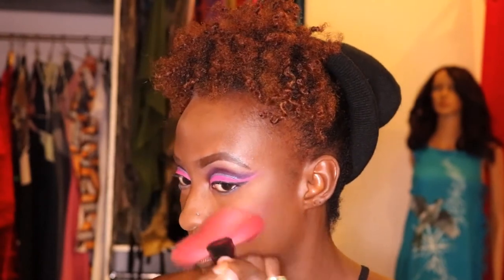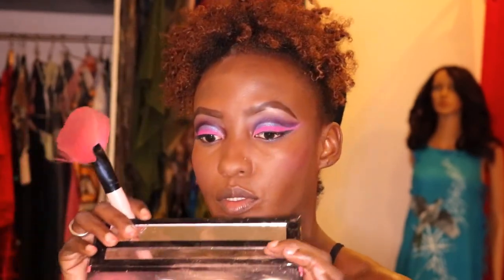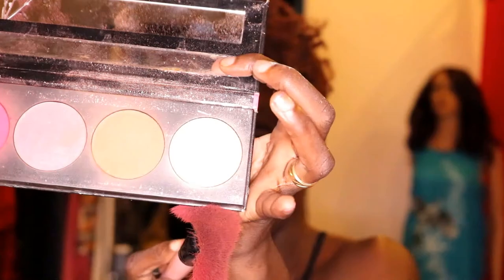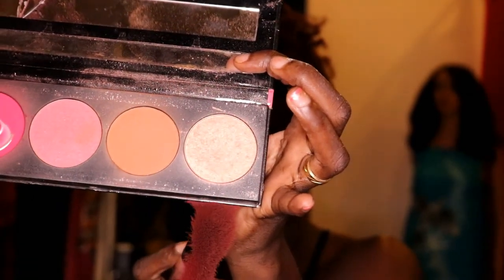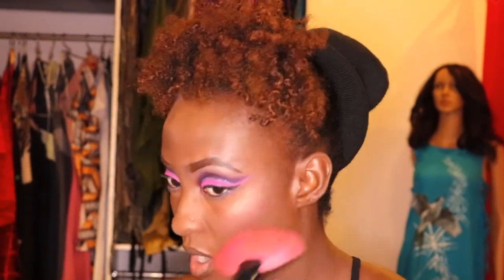I take the blush on the cheekbone from the middle back to the hairline. I'm never too loud with my blush — everything looks so girly today, it's a girly pink day. Then I go in with the glow at the end of the palette and put it above my color — it lifts the cheekbone and gives it that glowy effect. This is the right glow for me because I'm not a fan of gold shimmer.